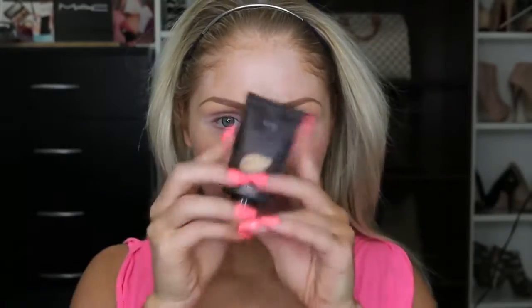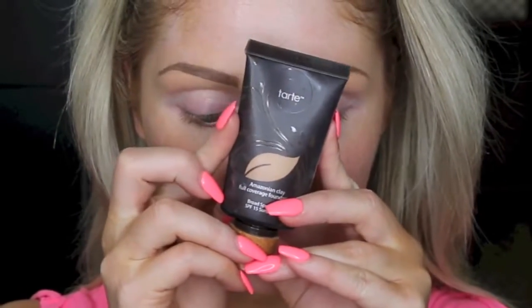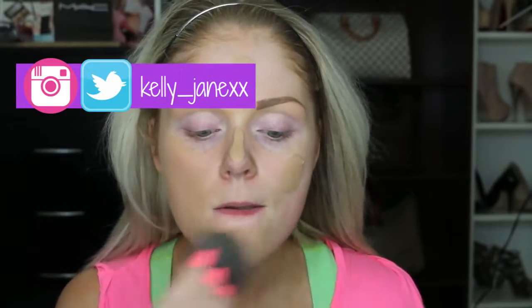Hi guys! So to start this tutorial, I'm using the Tarte Amazonian Clay Full Coverage Foundation and just applying that all over my face using the Beauty Blender. You guys know that I love to use the Beauty Blender to blend out my foundation. I just think that it gives the most flawless finish, which is what we want for this look.